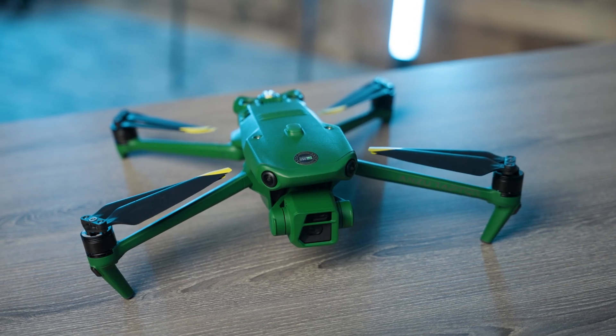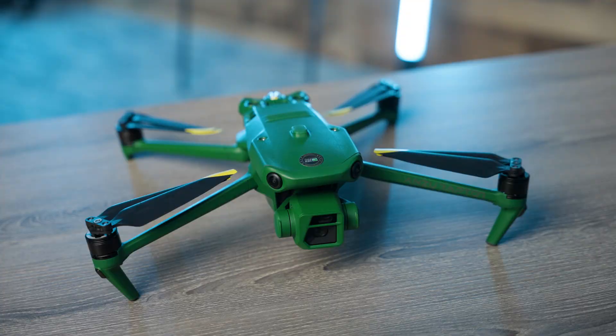You'll notice right off the bat that the Anzu Raptor looks a lot like a DJI drone, other than the green color of the hull. That's because Anzu has a partnership or licensing deal with DJI — it's essentially a DJI Mavic 3 Enterprise series using Aloft software. Since the proposed ban is focused on drones made in China, Anzu manufactures drones in Malaysia and stores the data on US servers. Some politicians are already asking if this is just a way to get around the bill, so we'll see what happens. However, for now, Anzu is a great option to get DJI quality without worrying about the ban.